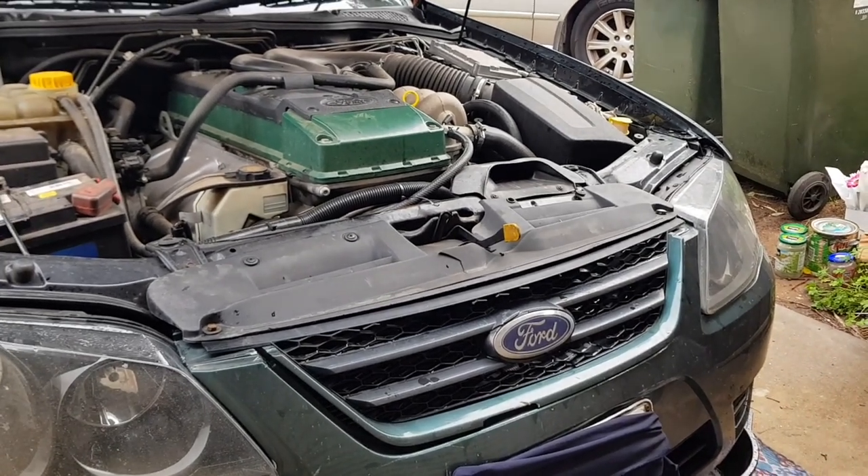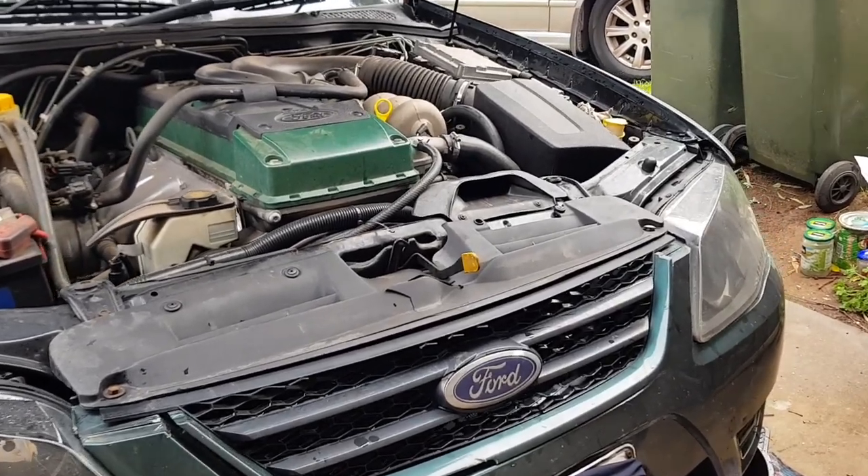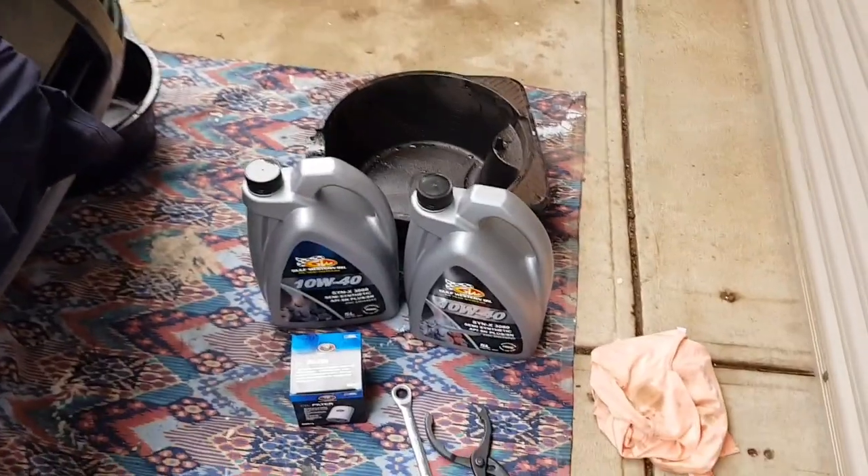Hey guys, thanks for checking in today. This is my guide on how to do an oil change on a BA, BF Falcon. I know some of the FGs have very similar engines — not much has changed.